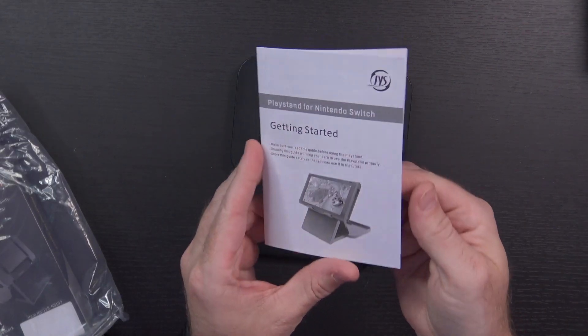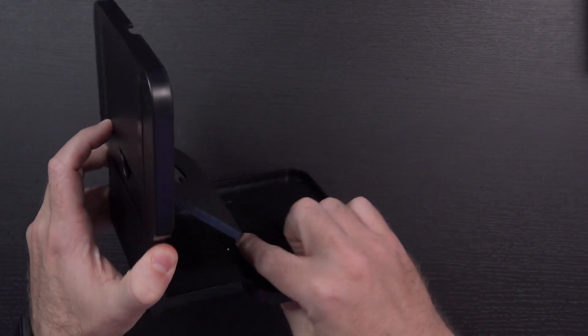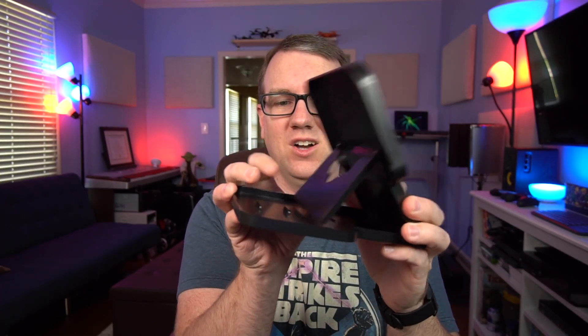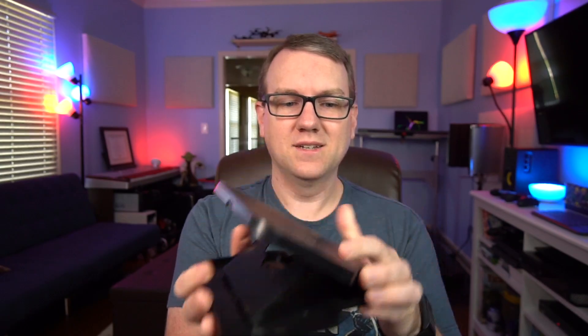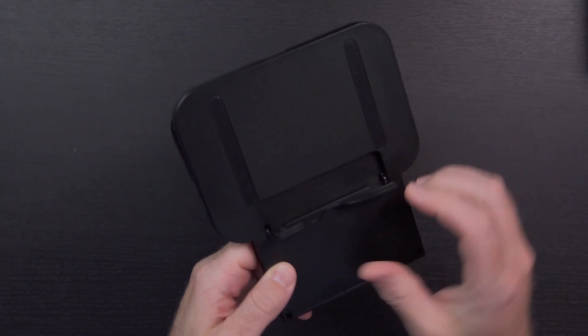There's the stand. A little getting started guide — seems really straightforward. Basically, we'll just pop it open right here, pull this little bottom section out, and then put it in whichever of these grooves you want it to be in for whatever height — about as high as this, all the way back to as low as that. And of course, it's not going to be terribly useful without this little guy — you have to pull this out to use as the actual stand.